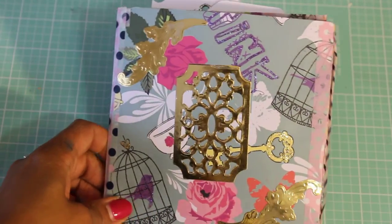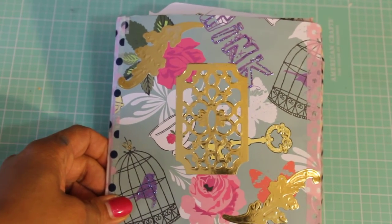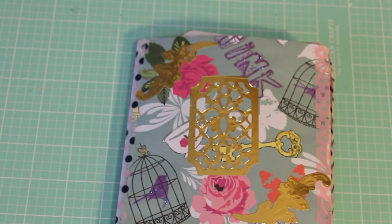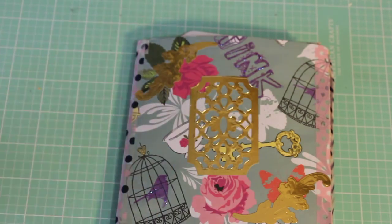Hey guys, Erica here, ScrapDiva29, welcome back to my channel. I have another flip book entry to share with you today, and this flip book entry comes from Brisa Camacho — she is on Instagram. Hi Brisa, thank you so much for participating in my challenge. I'm so glad you decided to join, and that it was your first challenge and her first flip book.